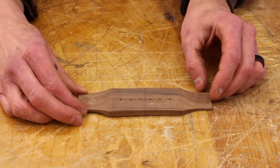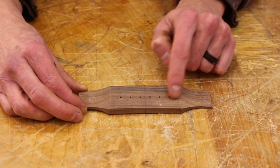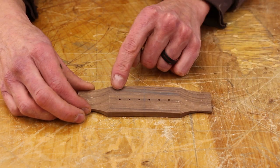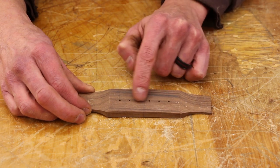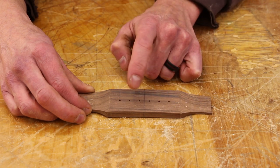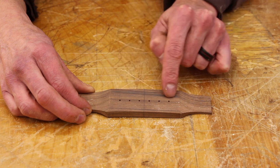Now the guitar is hanging up and we're letting that finish cure. It's going to take about a week or two. So in the meantime, you may as well get to working on the bridge. When I last worked on this bridge, it was routed to shape and the pilot holes for the bridge pins are drilled. Since then, I've marked out the location of the saddle slot, and that's what I want to work on next. I do need to drill these holes out larger, but for right now I want to leave them that size because I think I can utilize these pilot holes while routing the saddle slot.